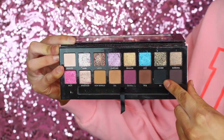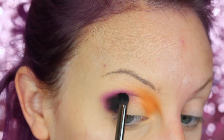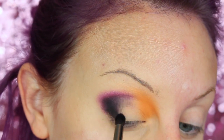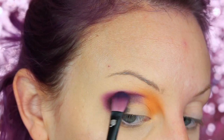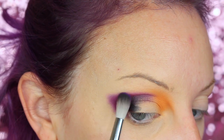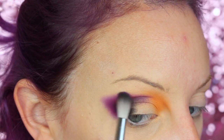Then I'm picking up BK — that's the black in the palette — and I'm going to darken up the outer V of my eye. And then I'm going to pick up more of the previous shade and blend that out. Back to the Violet Voss palette — I'm taking the purple and I'm going to start diffusing out and winging out that shadow.